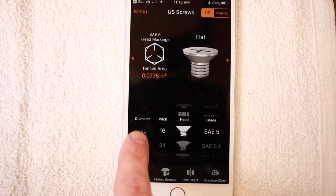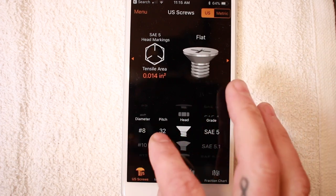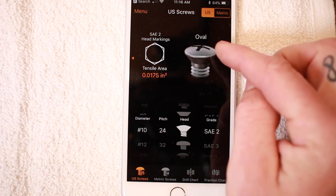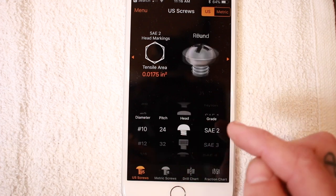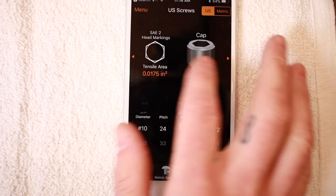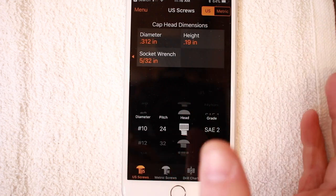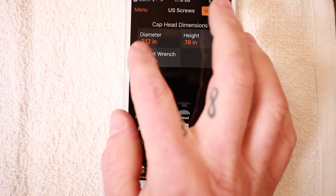One thing that's cool: say if you need some 10-24 screws and your wife is in town doing some shopping. If I want a 10-24 with one of these little oval heads, I can just screenshot this and send it to my wife, and all this information will be there — she can just go to the guy at the hardware store and say, hey, do you have these? They don't have 3D renderings for all fasteners, but they do for quite a few. And even the cap dimensions — say if you wanted to recess a cap, the diameter is 0.312, the height is 0.19 inches, and you need a 5/32 socket wrench to tighten it up. Really, you can see how incredibly valuable this is.